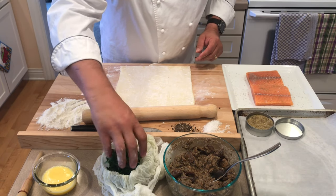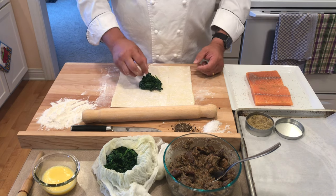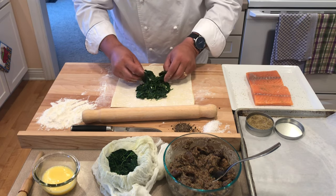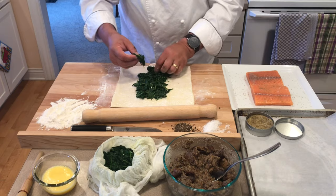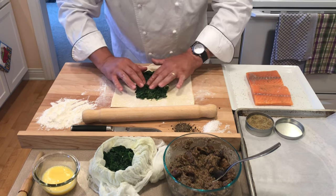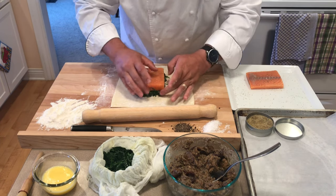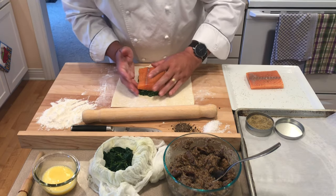Now we're going to move on to the spinach. The spinach was sautéed in olive oil with salt, pepper, and garlic. I put it into cheesecloth and squeezed it to get out all of the excess water. We are then going to layer the spinach out, laying it to mimic the shape of the piece of salmon. A little extra is no big deal — tuck a little under, throw a little piece off for the next one.